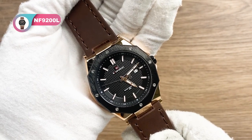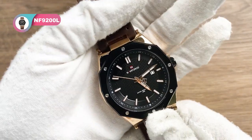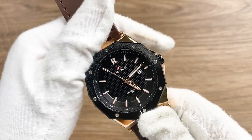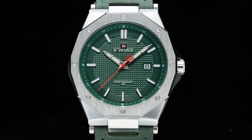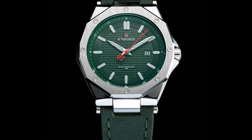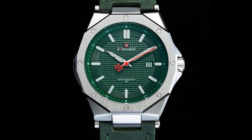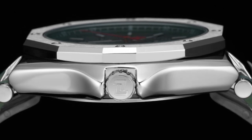It's a nice choice to match your clothes — very fashionable and great design. That's all the unboxing content of the NF9200L today. Please thumb up and subscribe, click the bell icon, and follow us on Instagram or Facebook. See you in the next video — thanks a lot for watching, bye!